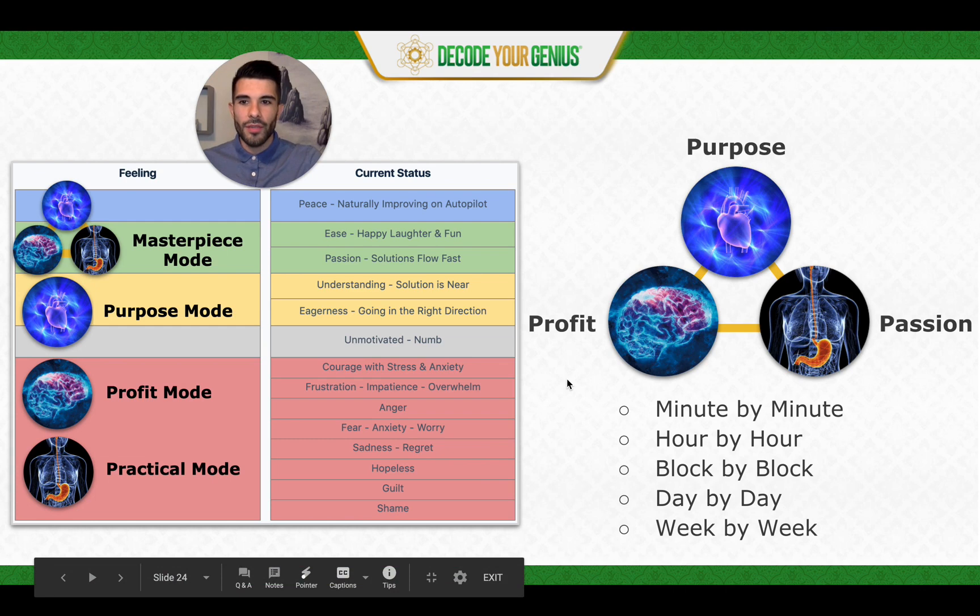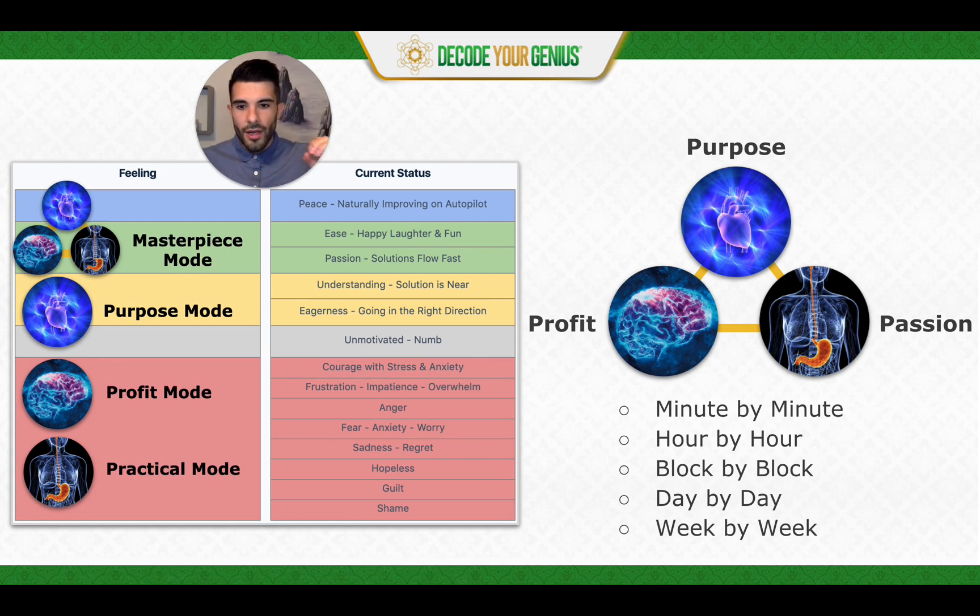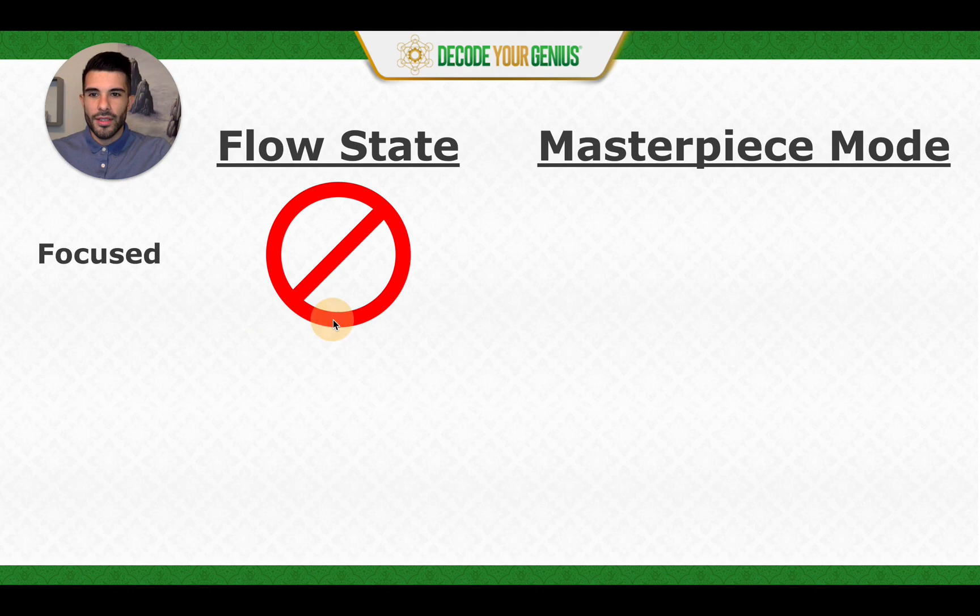Let's look at the difference between flow state and Masterpiece Mode. Flow state is actually a part of Masterpiece Mode — Masterpiece Mode is the next evolution — yet flow state on its own is not Masterpiece Mode. Flow state: is it focused? It's not — meaning it can happen here and there, it's more sporadic. An artist can be in flow state and perform once a week or on weekends, but still not have a career. So Masterpiece Mode is using flow state intentionally, organizing your day and being in that mode of operation throughout your day, week, month, quarter, and year.